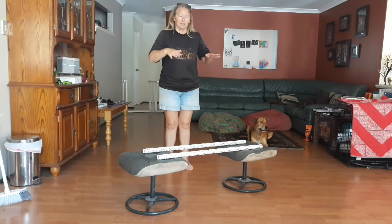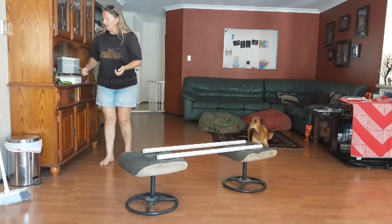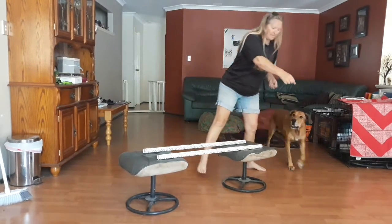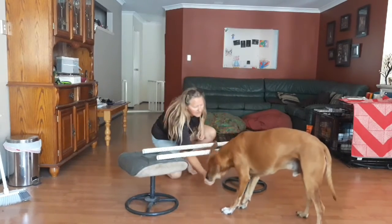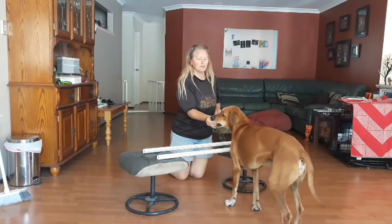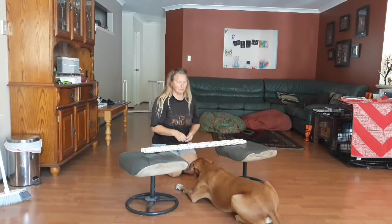So you're going to get that front end down. I'm going to grab some treats, and you can use a clicker or your marker word. I'm just going to bring Gaspar around and get him to come under. You're going to mark as soon as those elbows are down, but before the belly hits the ground.